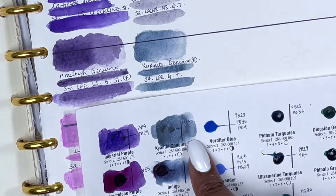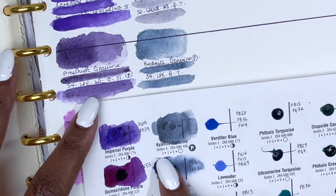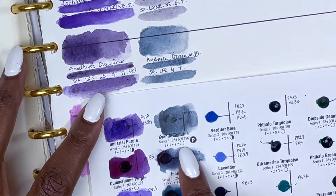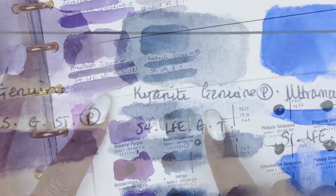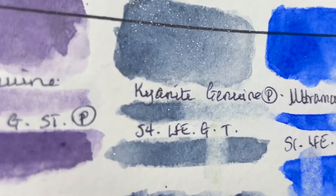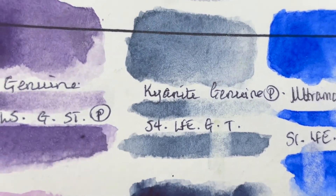Next we have Cyanite Genuine, another PrimaTek colour — a moody grey-blue. It's series 4, excellent lightfastness, granulating and transparent, and it's again stunning with a little glitter to it which is really beautiful.